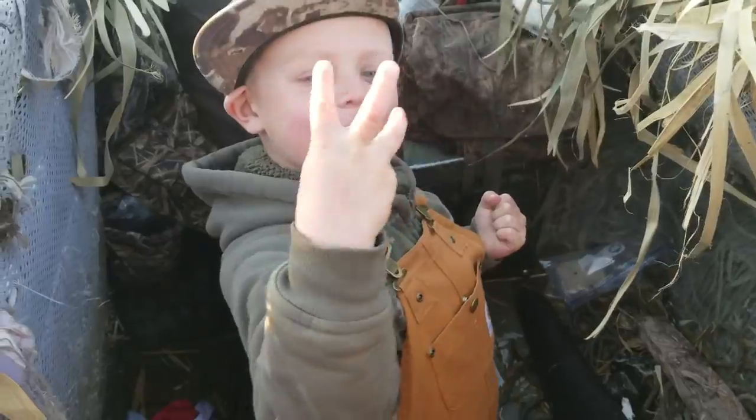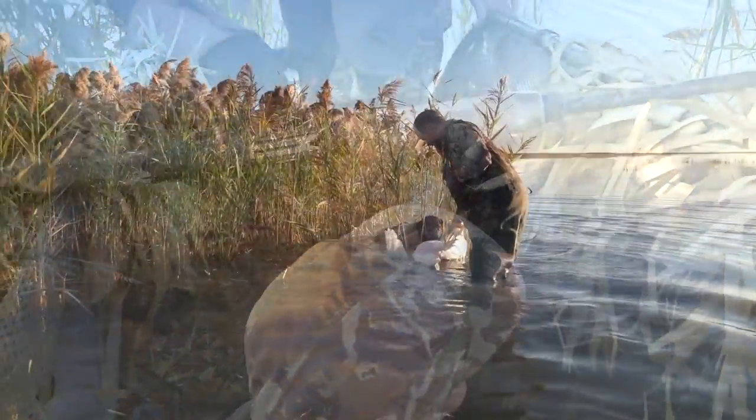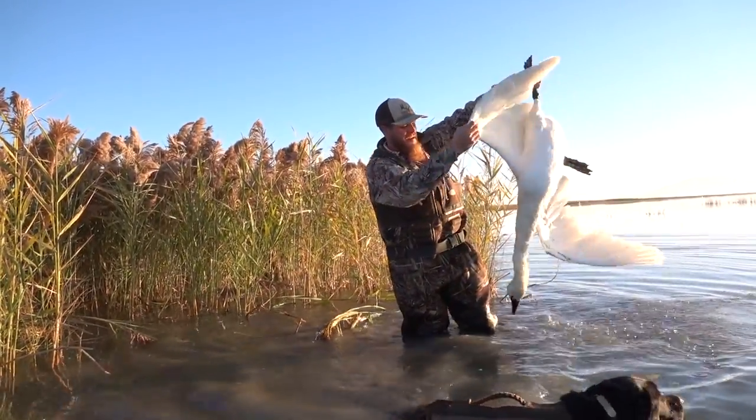Bird number three! Yeah, bird number three. I love this.